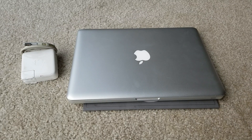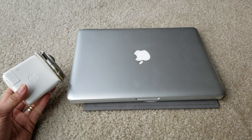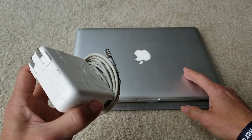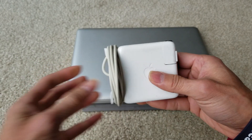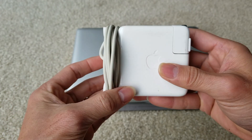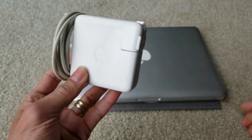Hey YouTube, welcome back guys. Today I'm going to show you a tutorial on a couple of ways to fix your MagSafe charger. This is the original Apple one, and this one is the MacBook Pro. So if you have a MacBook Air, MacBook Mini, or whatever that uses MagSafe, you could follow this tutorial to fix or troubleshoot them.